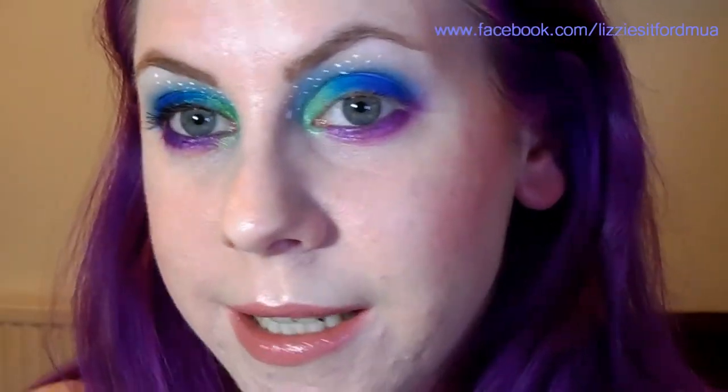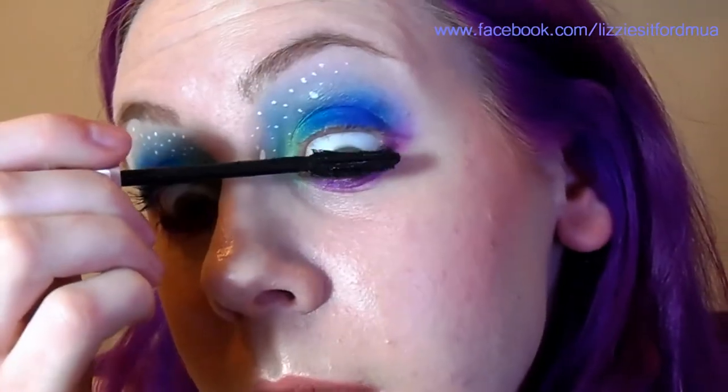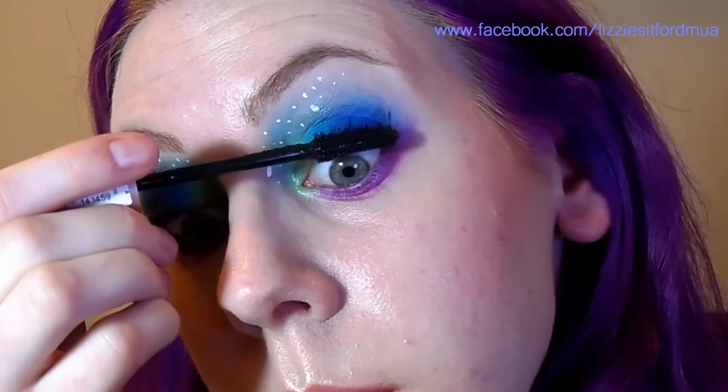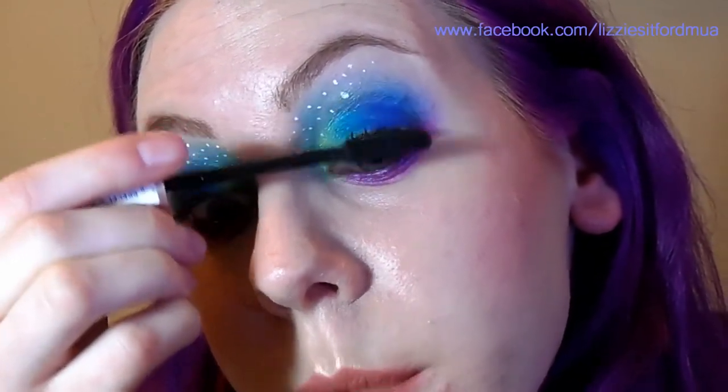Now we're going to put mascara on. I'm going to start with Maybelline Lash Sensation. I'm going to wipe off most of the product from the mascara — that way you're less likely to blob it onto all the eyeshadow after you've put all that hard work in. Put the mascara right at the bottom of the lashes and wiggle the brush up just to the end; this will help separate the hairs. Then go on the top side of the hairs.